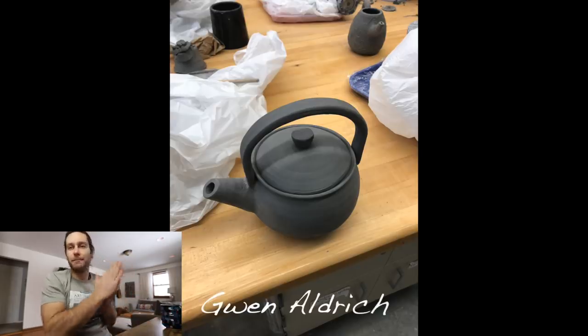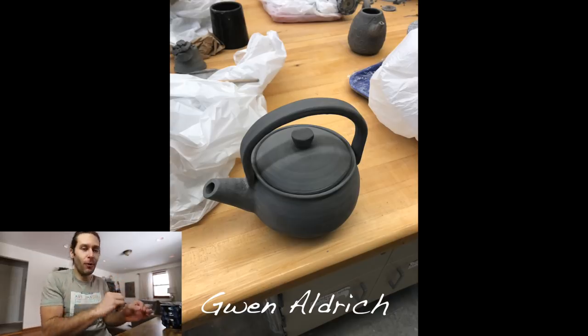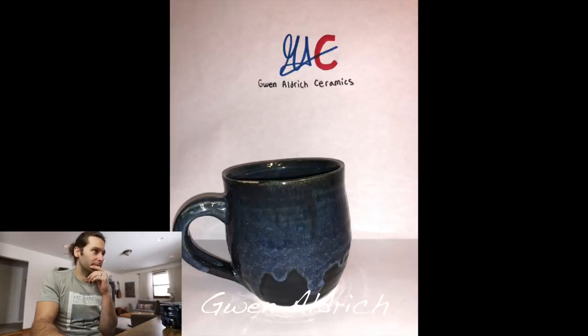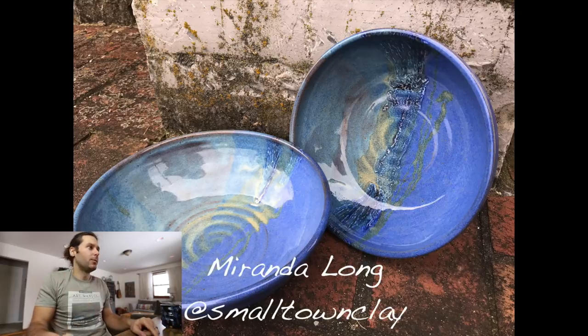Next one — Gwen Aldrich. Love the teapot — super cool. Teapots are never easy no matter who you are, so kudos. The teapot looks great. The hardest part about teapots is functionality — how do they pour, how does the lid fit — I can't really see that, but so far you're looking good. The mugs — love the mugs. Looks like this one dripped a lot, which I obviously love. Handles look good, shape of the mug looks good. Love it.